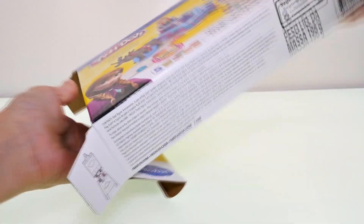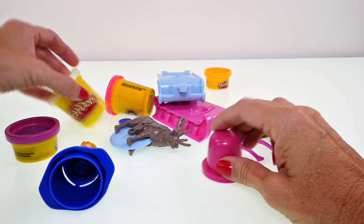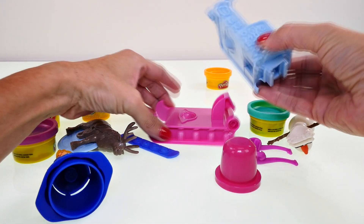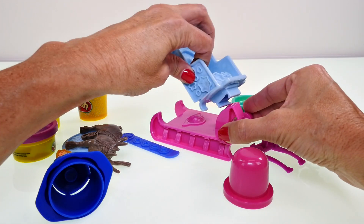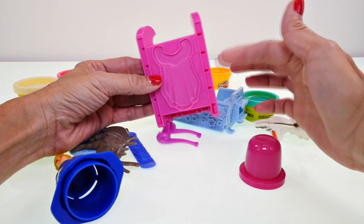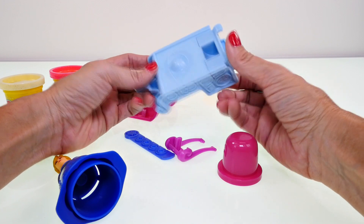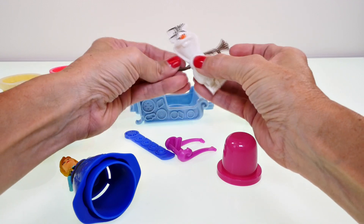Let's open it up and see what we have. It's called Sled Adventure, so there's a sled — this is like the sled that Anna and Christoph were riding in. There's an extruder, a big cape mold on the bottom, tons of molds on the side of the sled, and we get to make an Olaf — how cool is that!